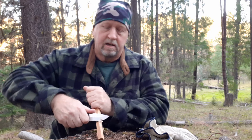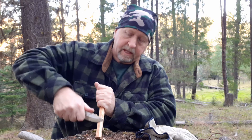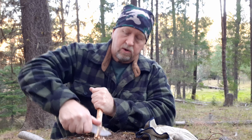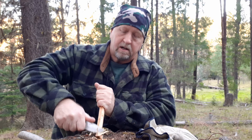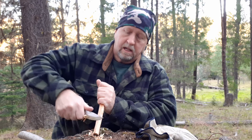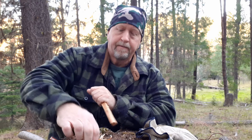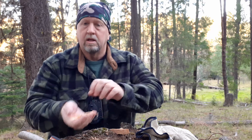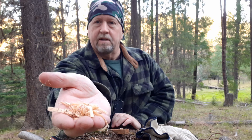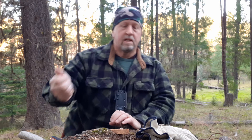If I just want to get a bigger pile here — get a quick pile of fine stuff and curls and just whatever comes off for a fire. So I just want to get a quick emergency fire, it'll make shavings and fine stuff real easy, real comfortably.